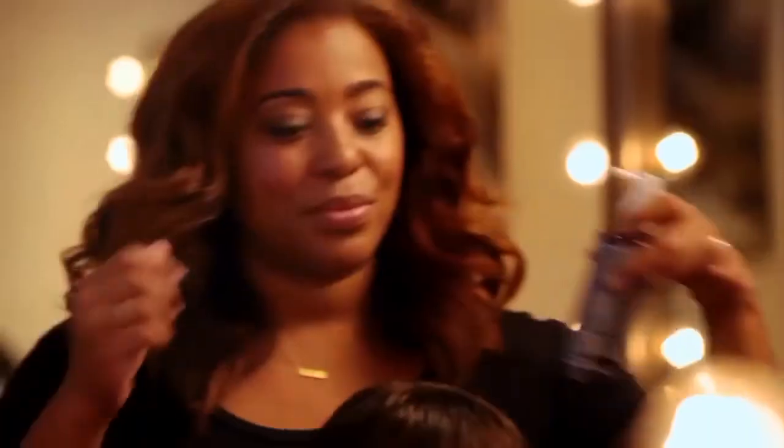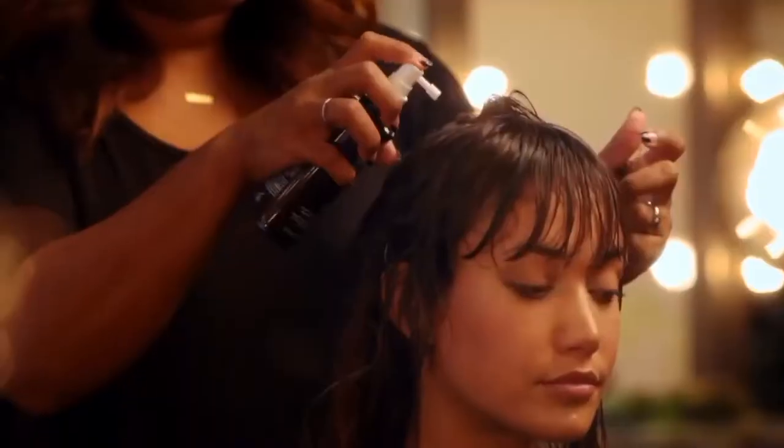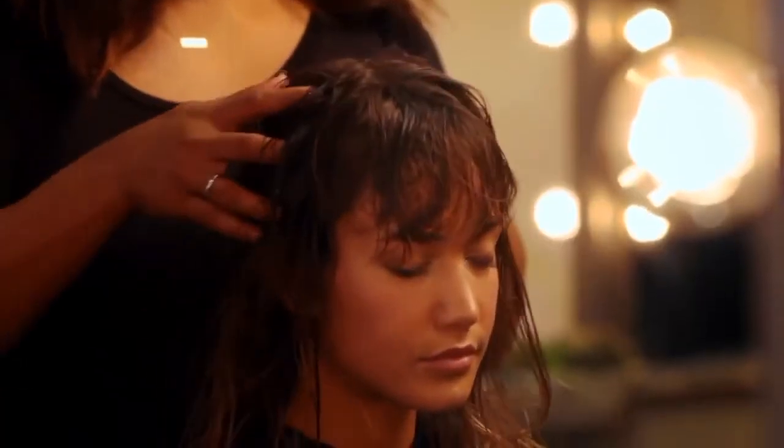To finish, apply the Invati Scalp Revitalizer by lifting your hair in sections and spraying directly onto your scalp. Make sure you cover your entire head by spraying this revitalizer about 16 times. Finish with a gentle massage to work the product in.